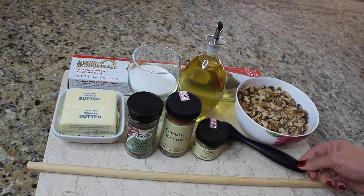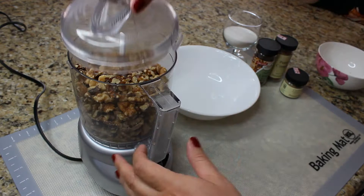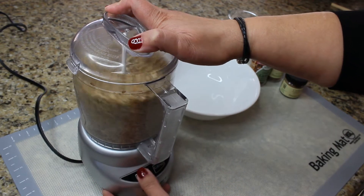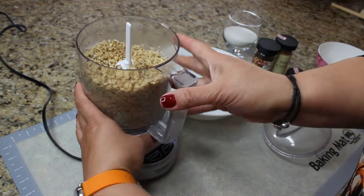I will list all the ingredients down in the description box for you. First we need to chop our walnuts — sort of fine but not into powder. Because we are doing the rolled pastry, we don't want the pieces to be too big but also not too small.